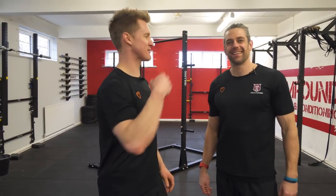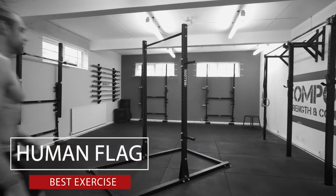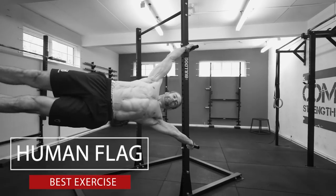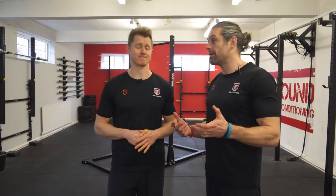Welcome back to School of Calisense, it's Tim and Jaco. This week we are looking at the human flag exercise that you're not doing. Sometimes we talk about the human flag and I'm guilty of saying it's not that difficult. It looks impossible, but when you break it down it really is much more achievable than you think. It certainly did feel impossible — I remember when we started trying to do it for the first time.